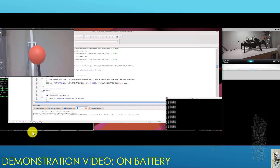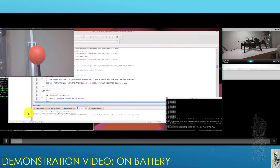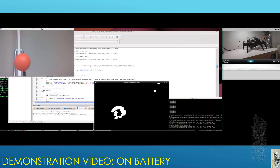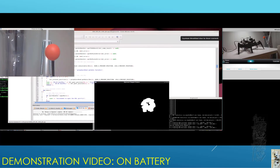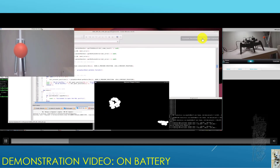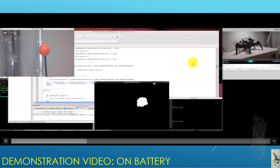Here we go. I just extract the color property, and now I'll start tracking. The Jetson Nano 2GB is pretty impressive — you'll notice system throttle will eventually kick in. But even so, running on just two cores, performance is pretty decent.